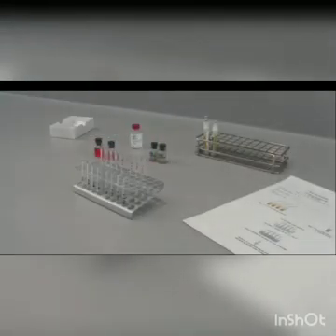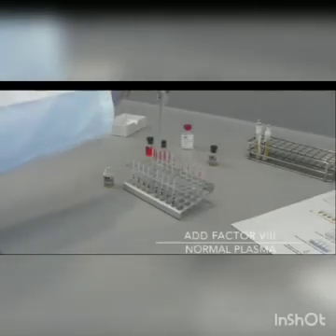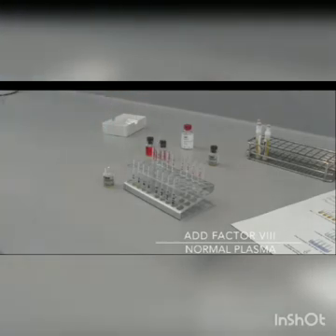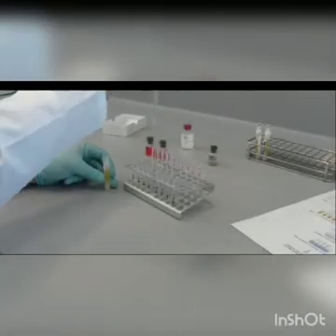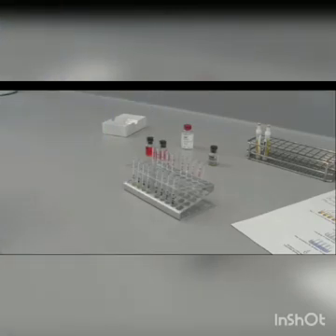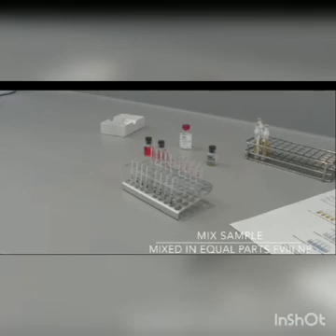Make sure that you label all the tubes accordingly. Add appropriate volumes of Factor VIII normal plasma. For the diluted samples, add equal volumes of 100 microlitres of plasma sample to the Factor VIII normal plasma. Add equal volumes — 100 microlitres — to the respective tubes that already contain Factor VIII normal plasma.